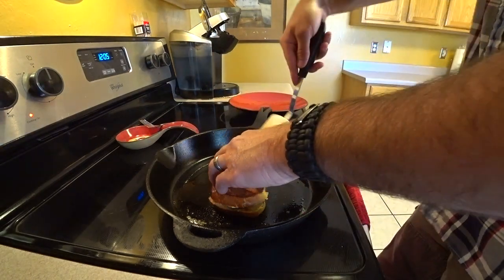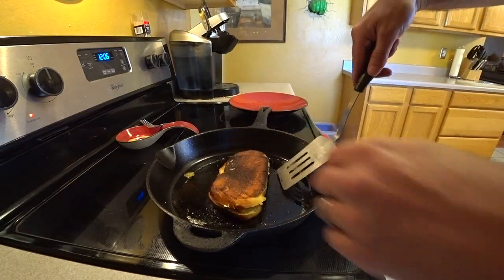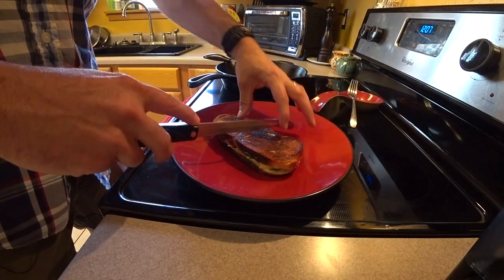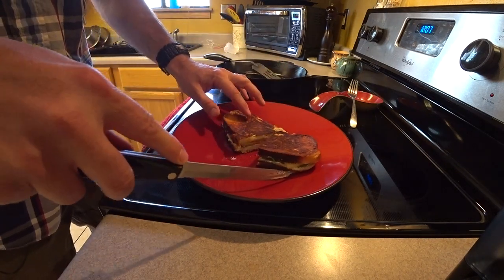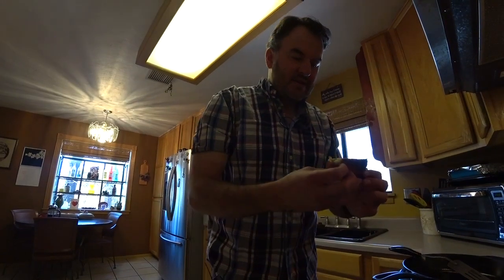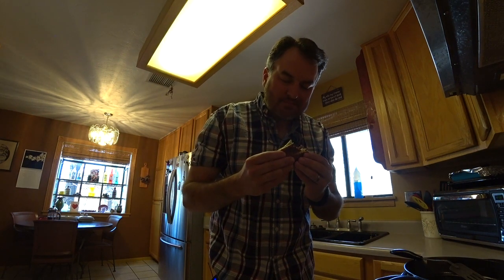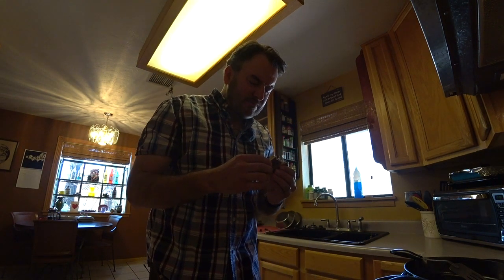Alright, let's check this out. Oh yeah. No cheese pull — you gotta use some mozzarella or some gooey cheese to get the cheese pull. Alright, for the test. That is fantastic. Our pepper jelly gives it something special.